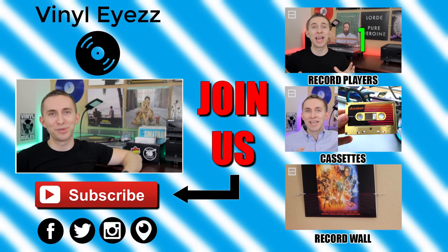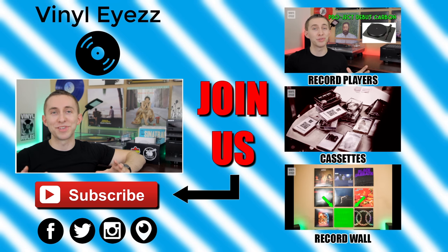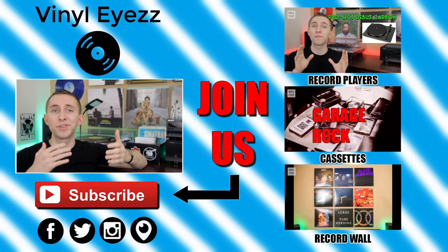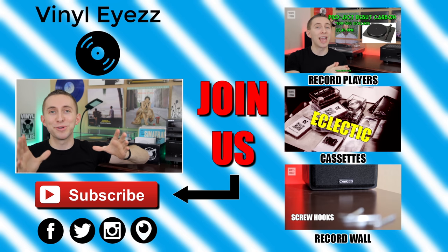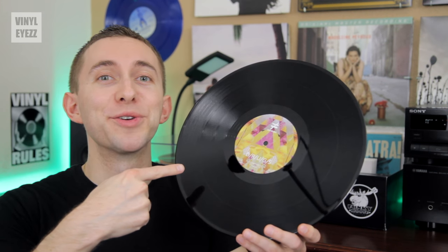Have you guys had some of your records get stuck to your turntable recently? Let me know down in the comments below. If you enjoyed this video, join the vinyl revolution and hit subscribe because I'm gonna be coming out with a lot of great videos every week that you're not gonna want to miss. Be sure to find me on Facebook, Twitter, Instagram and more — all my social media links are down below. And most importantly friends, keep spinning that vinyl. Free your records and free your life.